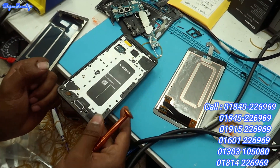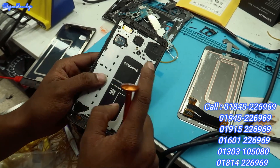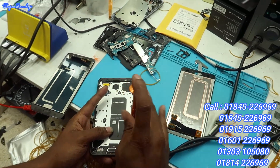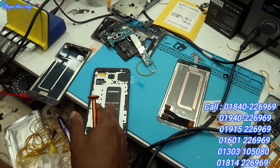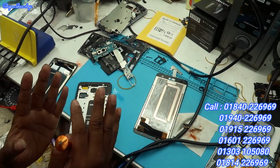There was a problem with this iPhone — the battery was damaged and broken. We didn't have the display initially. Now we have 100% original display and 100% original battery. It's a good time; I hope we get to use it for a few years.